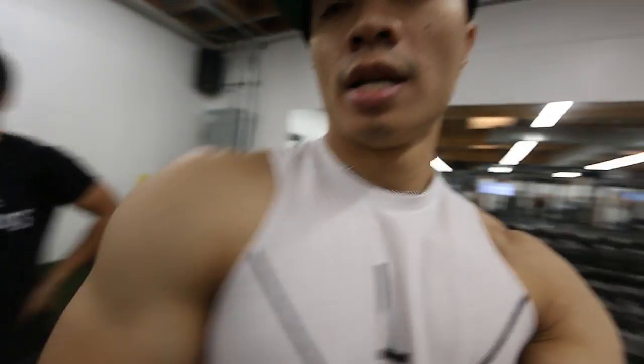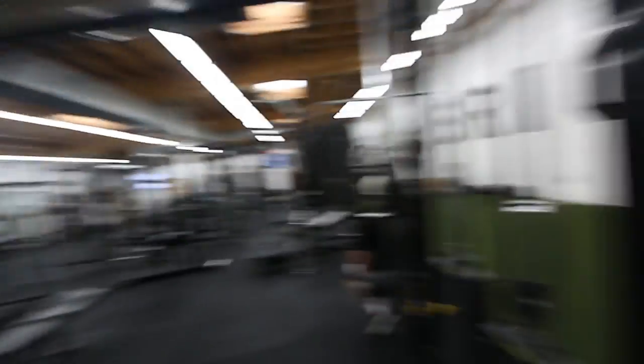Alright, so this is the last workout and we are going to hit posterior delts. The best way to do this is with supersets, especially if it's your weaker muscle. We are going to do cable pulleys, unilateral, and then superset it with standing posterior raises.